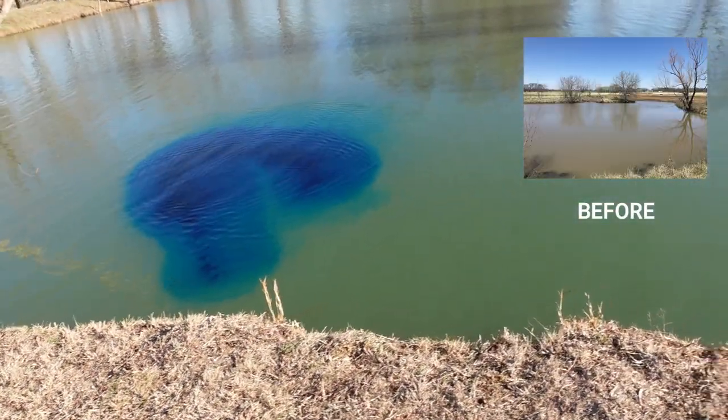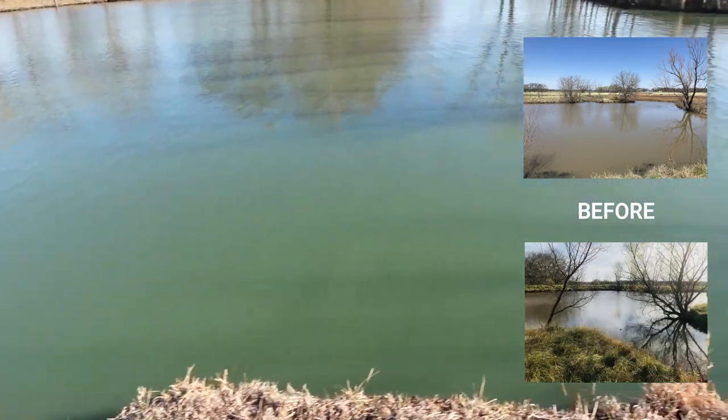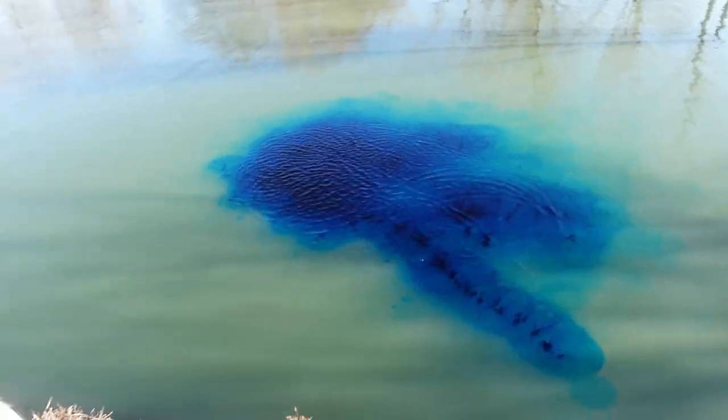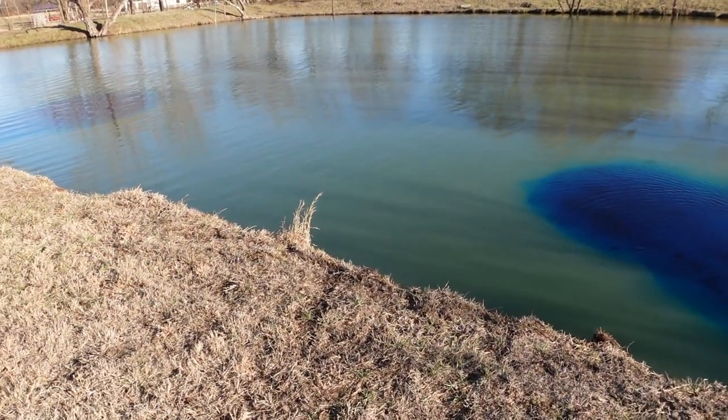You know the first time we did this, the pond looked like a chocolate milkshake — that's going to be in the thumbnail. It was so thick and murky. Now we've cleaned this thing up where we can swim in it. We cleaned the sticks out the bottom, cleaned all the banks and edges, all the trash — and we've enjoyed it.